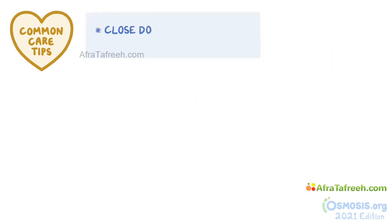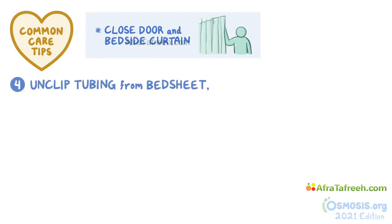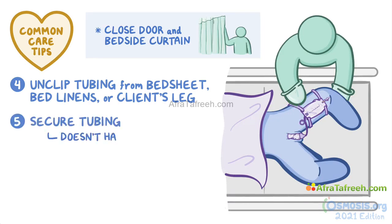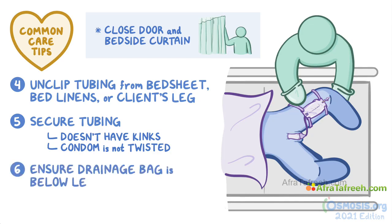Remember to close the room's door and bedside curtain, and respect the client's privacy. Before beginning the procedure, unclip the tubing from the bedsheet, bed linens, or from the client's leg. Once you're finished replacing the condom catheter, secure the tubing again and make sure it doesn't have any kinks, and that the condom is not twisted, since that will obstruct urine flow. Also ensure the drainage bag is placed below the level of the bladder to prevent urine from flowing back into the bladder.